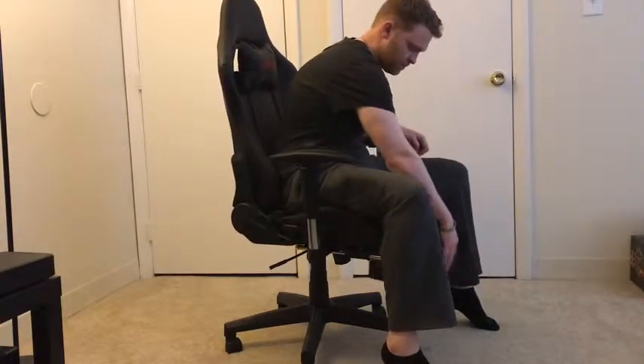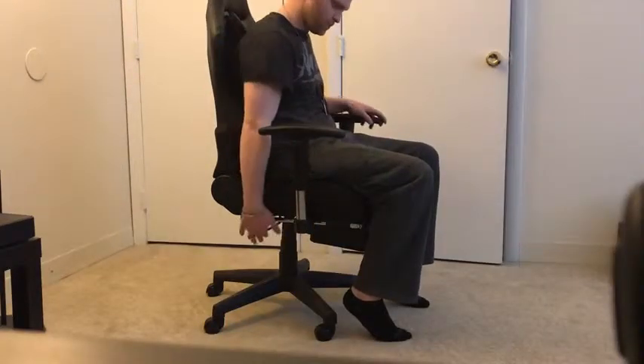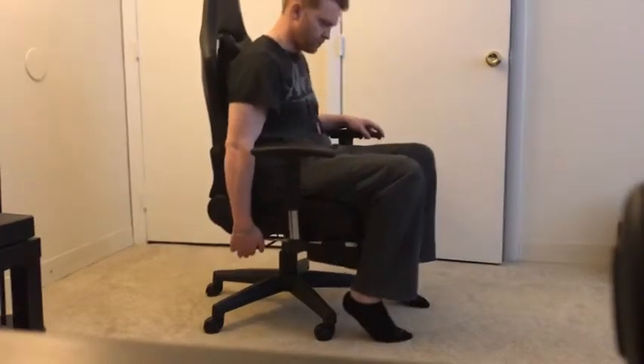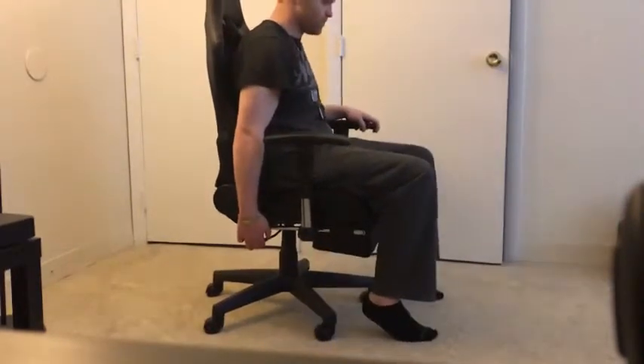Another look at the footrest here — slide that in. Another look at the armrest — slide that up and down, some more functionality. This is how you do the up and down for the chair itself. It's that lever on the bottom, the only lever that goes up and down a good amount.